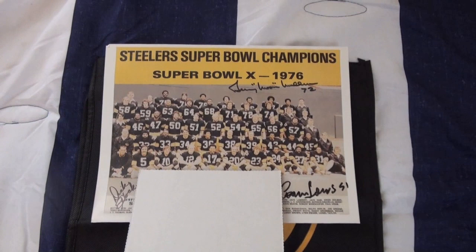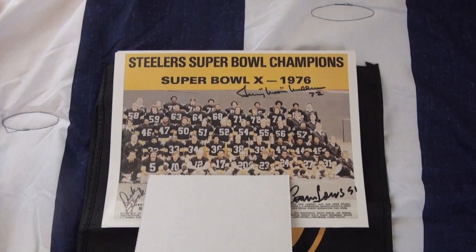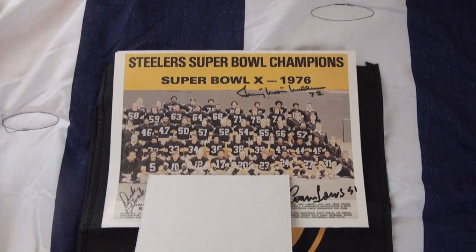That's all I got on YouTube. Make sure you guys stay tuned for more TTM Thursdays — I'll keep them coming for you. Make sure you like the video, comment on the video, and subscribe to the channel. Have a good one, Steeler Nation.